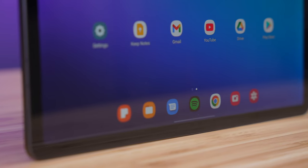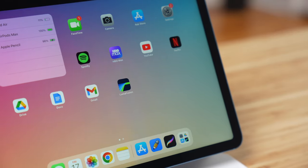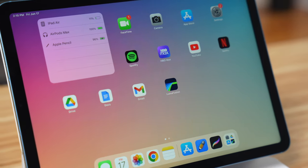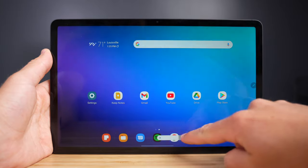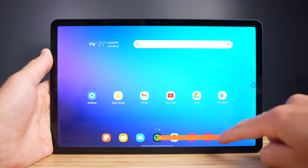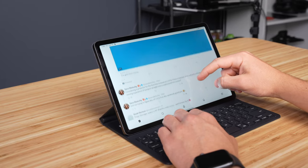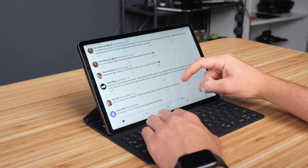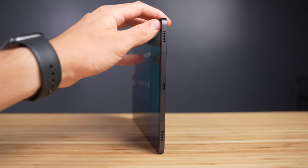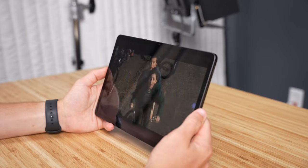The display on the Tab S8 is wonderful. It's actually slightly sharper than the iPad Air and Pro display, with 276 pixels per inch versus 264 on the iPads. It gets fairly bright with 500 nits peak brightness and has an adaptive refresh rate up to 120Hz, so you get smooth animations, although I did notice more occasional hiccups in the refresh rate than I do on the iPad Pro. The speakers are really solid as well — close to the quality of the iPad Air, though I'd probably give the Air the slight advantage.